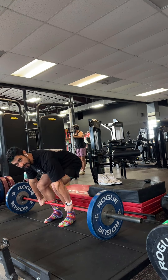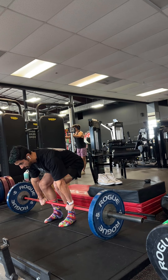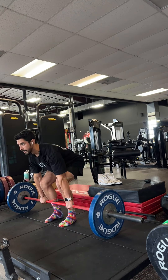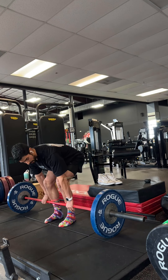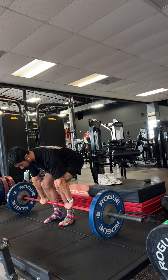The biggest mistake that I see is a lot of people just do some weird movement at the beginning and they yank it. That's not what you want to do. You want to take your time at the very bottom — when you take your time at the very bottom, it's going to look like this.